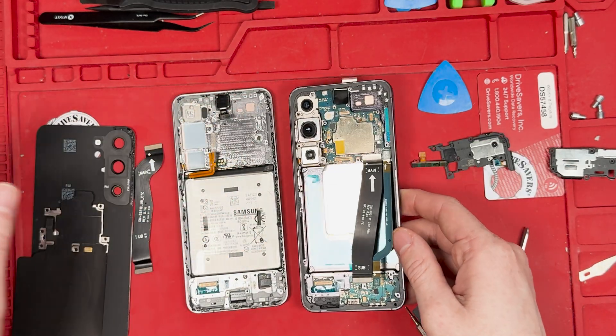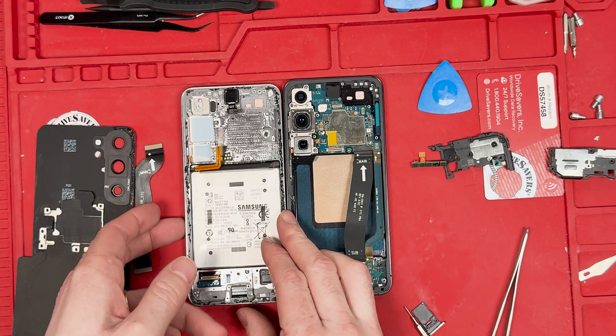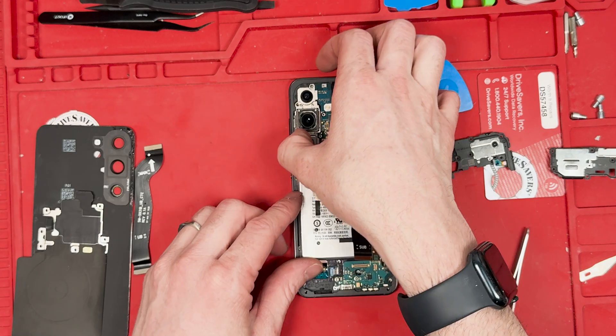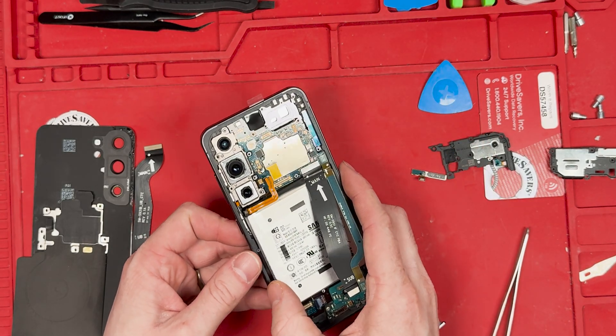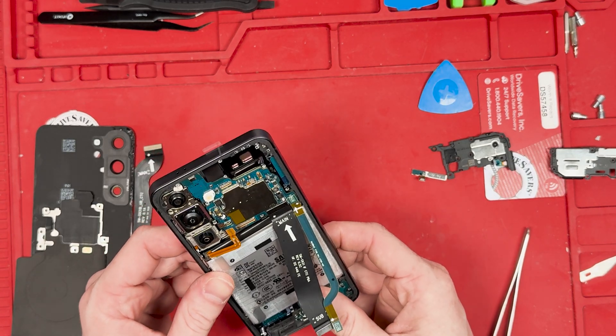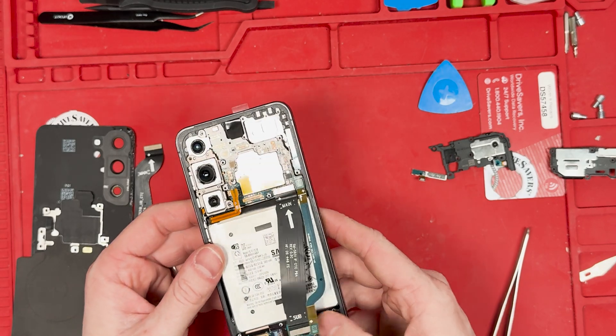Now we're going to take out the battery — we'll grab these pull tabs and take it out. The battery is not fitting. It is too big for the frame. Just like I was saying earlier, I feel like they could probably cut a spot for it.